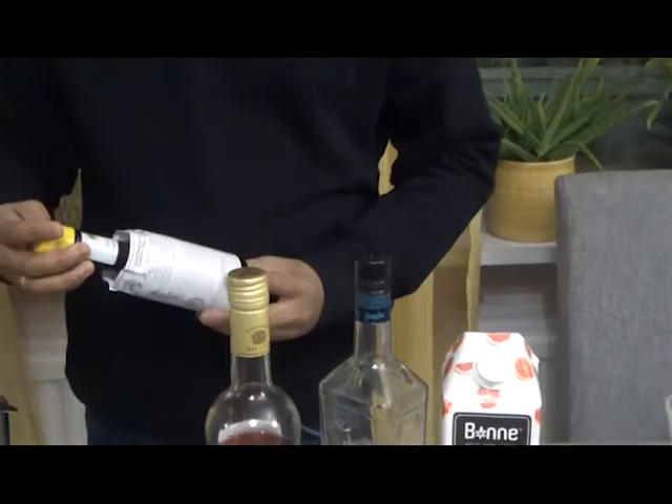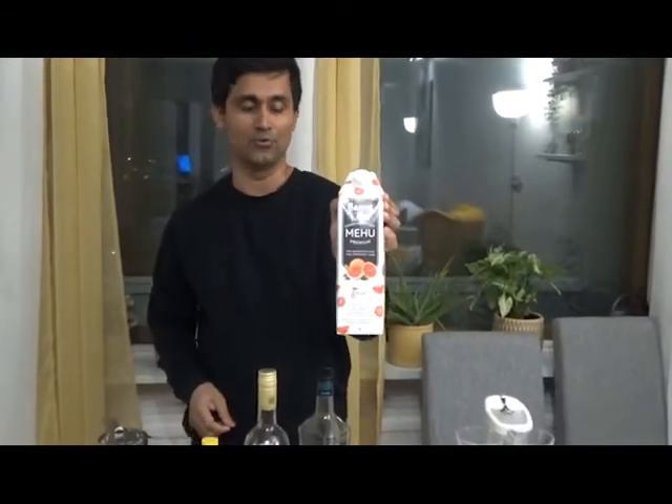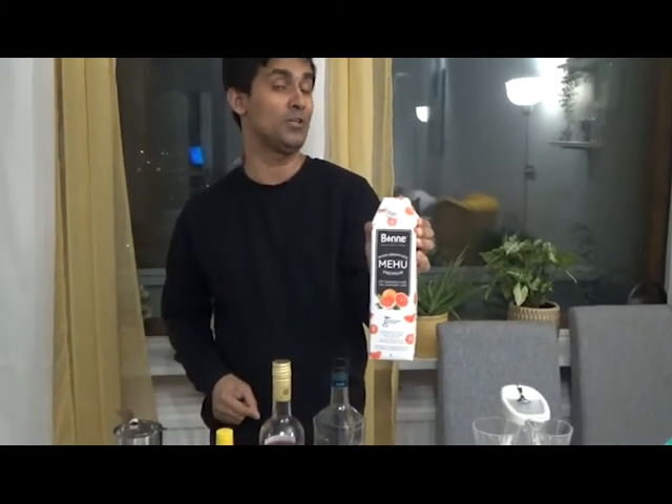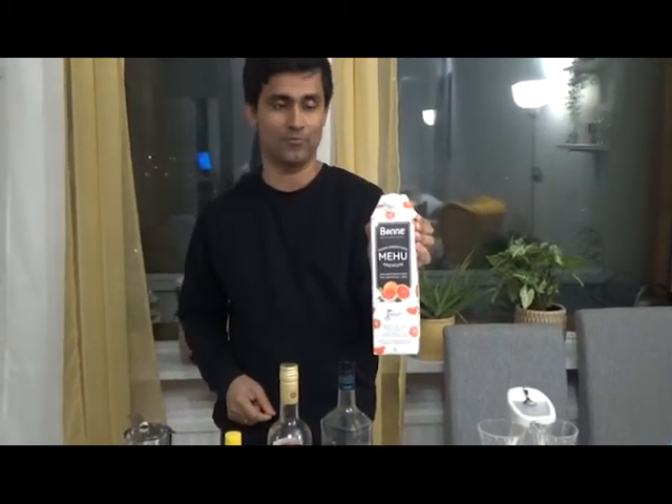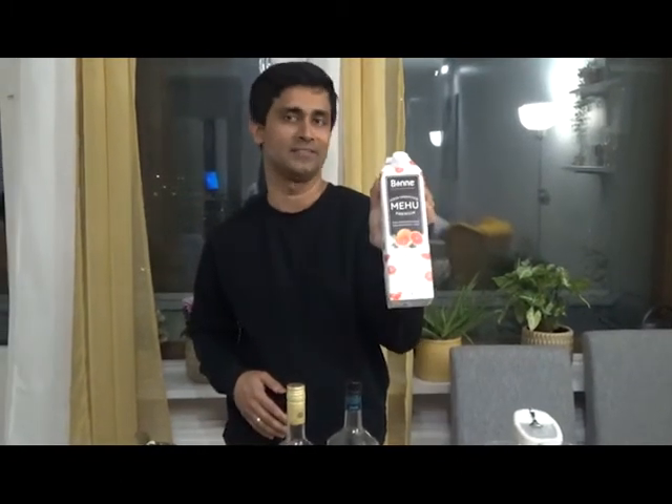Campari, an aperitif, and Angostura aromatic bitters — if you do not want bitters you can skip it. Pink grapefruit juice — it's better to use freshly squeezed grapefruit, but if you do not have that, no worries, just buy the juice from a supermarket. That will do. Lime juice as well.